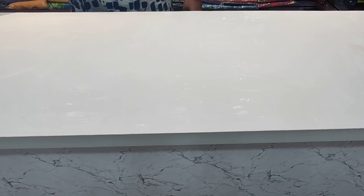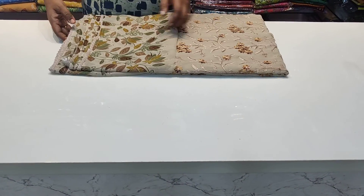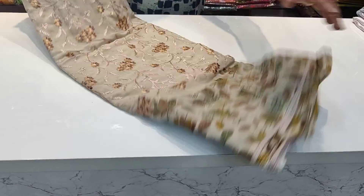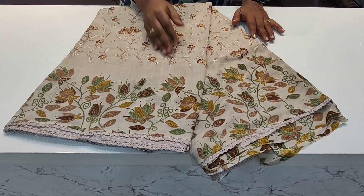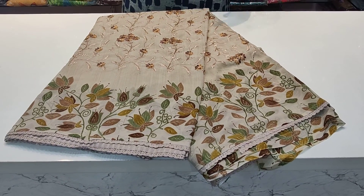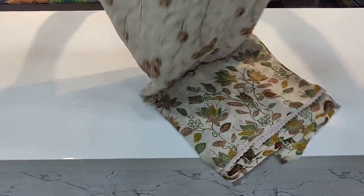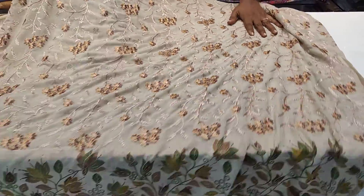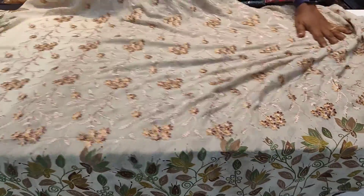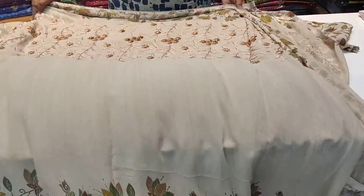The material is very soft and good quality. This is a light brownish color with thin thread work. The blouse also has a lot of thread work with a contrast combination.